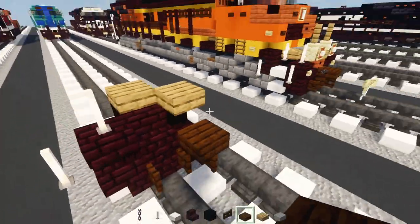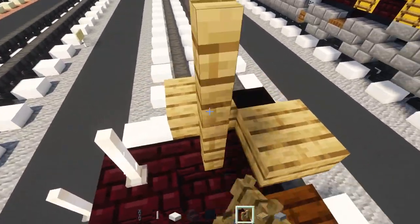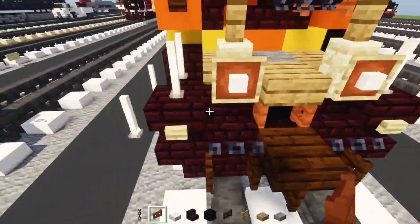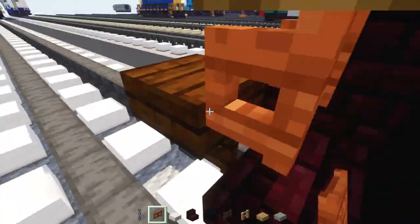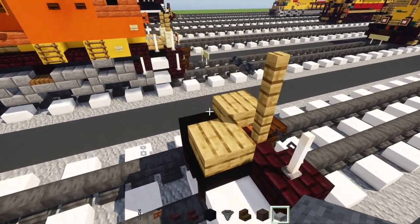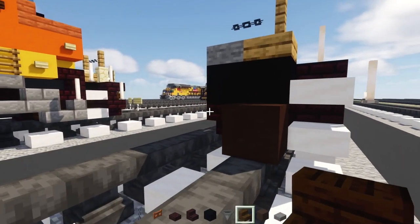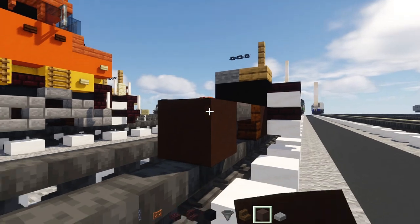Then add in an oak fence, two blocks all here. Chain block right in the middle and to the side of that a slab. Also add in an acacia fence gate right here in the middle — open it up towards the coupling. Then add in a stone slab in the middle of this. Now add the wheel: gray terracotta upside down, dark oak stairs, hopper. Make two more copies of this.